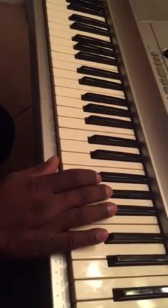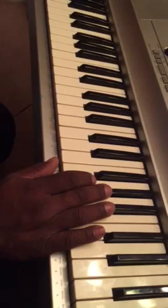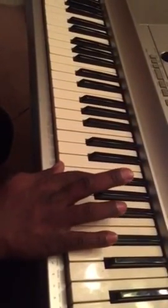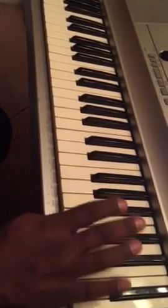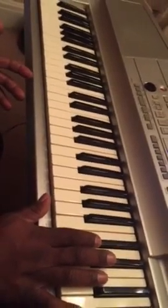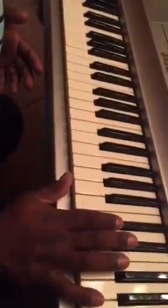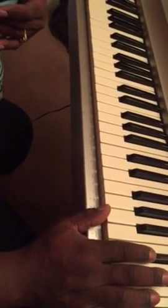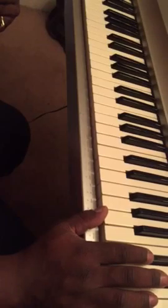So when you go up a fourth to whatever that key is, the F sharp — everything else is in both of those keys. You feel me? So when you're playing, you need to be thinking like that: if I go up a fourth, I'm only compromising that moment by one note.